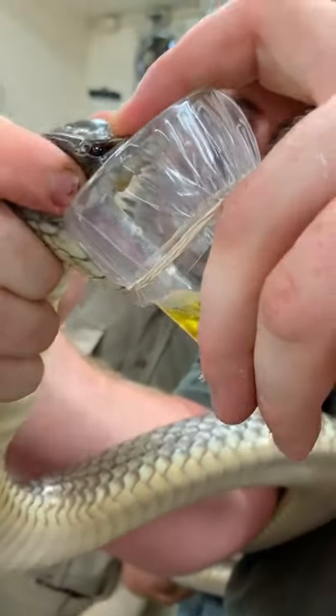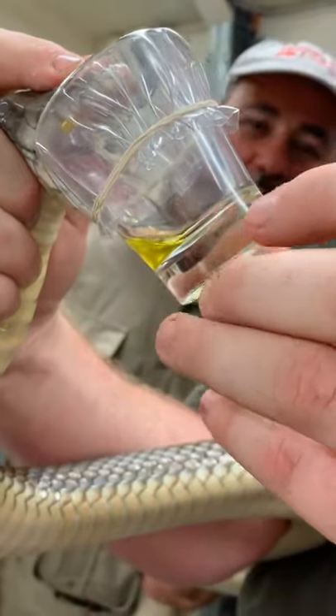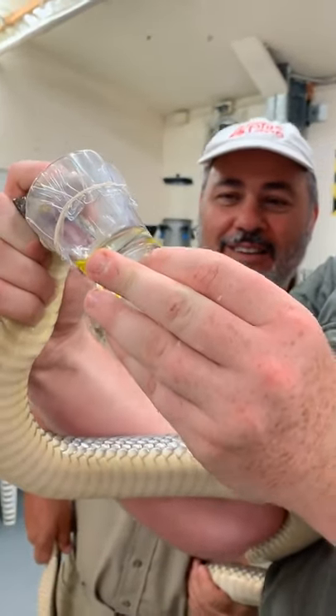We give his venom glands a bit of a massage, a bit of a rub, and we can get a couple more drops out of it. Wow, and now how much venom is that? It's probably 2 grams worth. Enough to kill how many humans? Probably 30 plus.